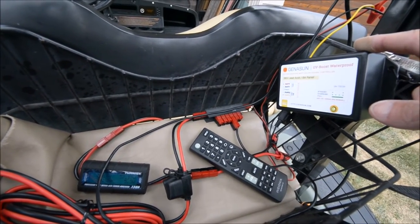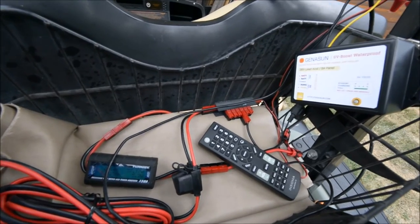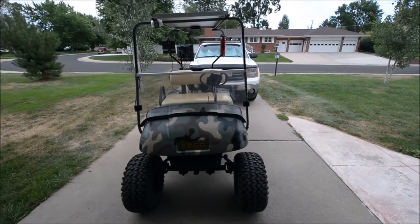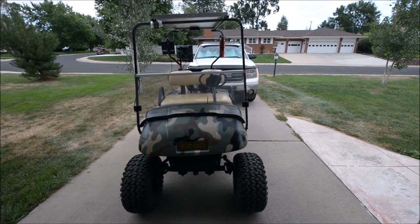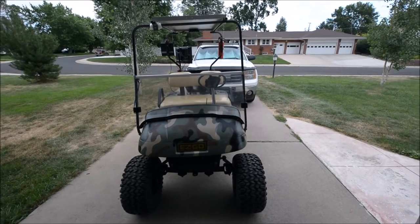36 volt. Solar charger controller. Booster. Front of the golf cart — 1997 EZ-GO, 36 volt. There's no electronics on it at all.